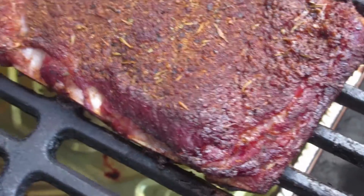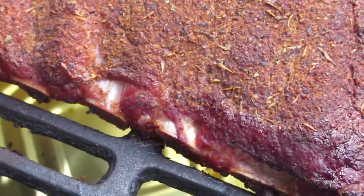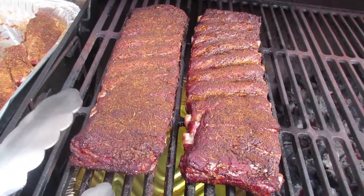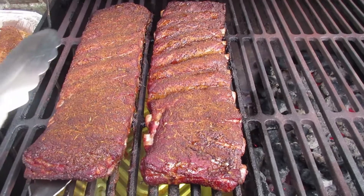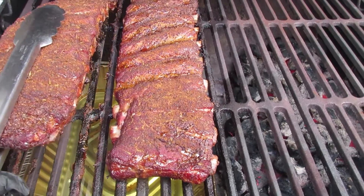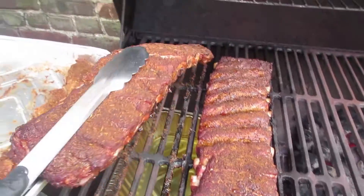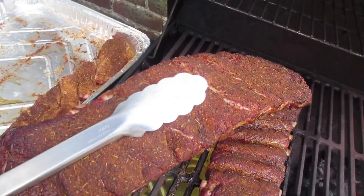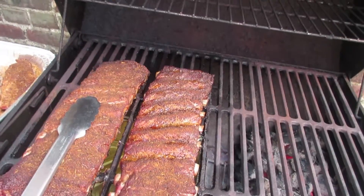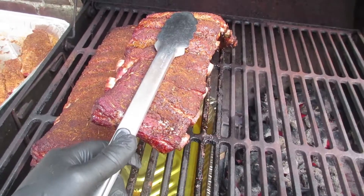It's cooking — you can tell because there's some separation, the bones are poking out. I want to do the bend test before I spritz them. What you want to do is grab them and see if they have any give to them. They still have a little more time to cook. Oh, this one's almost ready.